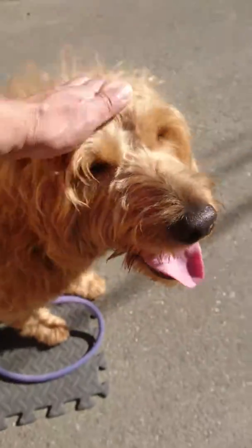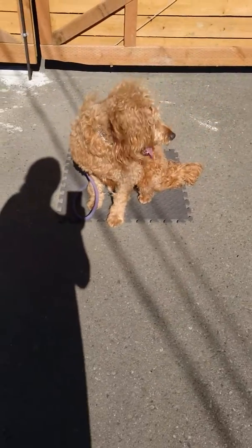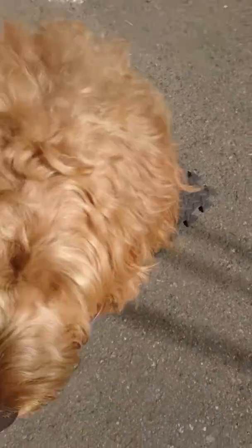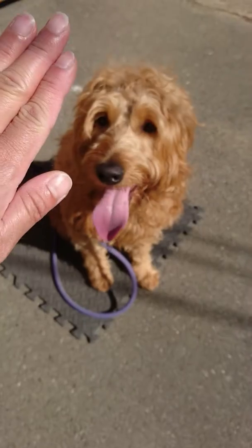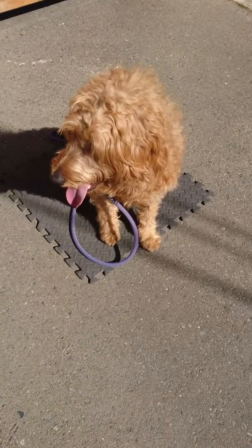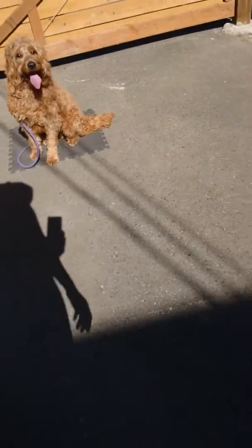Sit, sit, good, good boy. So if he has a training collar on and you notice his body language is about to bark or jump, just kind of pull on the training leash to the collar, just slightly — it doesn't really hurt him. Good boy, sit. If he moves, or you can see he's thinking about moving, say no and give the leash a slight pull.